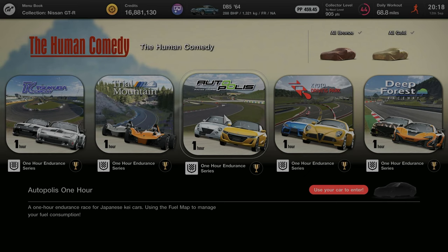Hello and welcome to episode 3 of the Human Comedy Series. Today we're going to be focusing on the 1 hour endurance race at Autopolis.